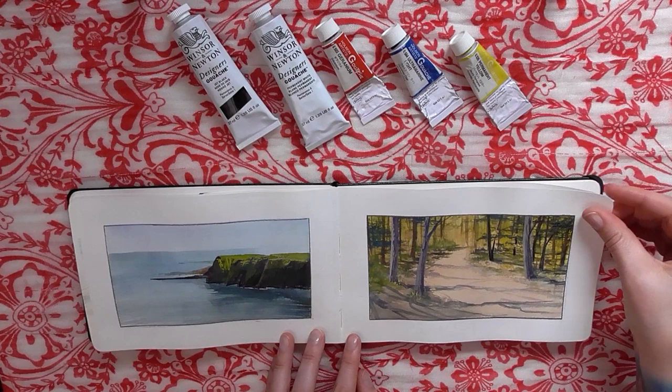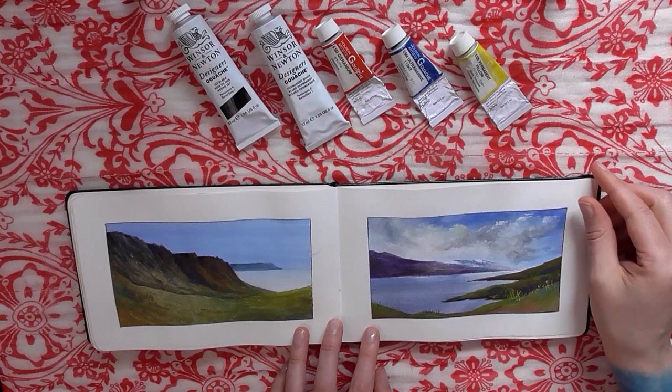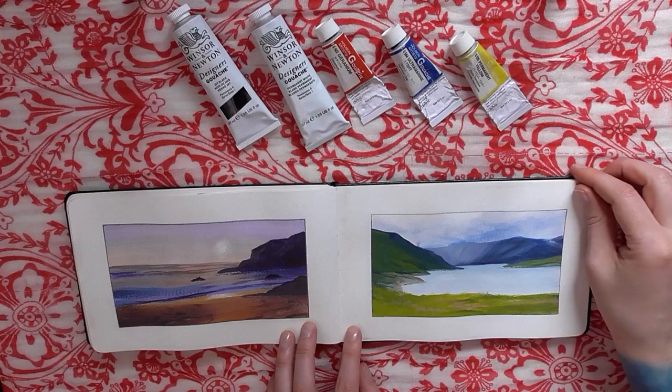I also painted quite a few of these live on my Twitch channel. Lots of these are inspired by my own reference photos that I've taken around Scotland and Colorado.